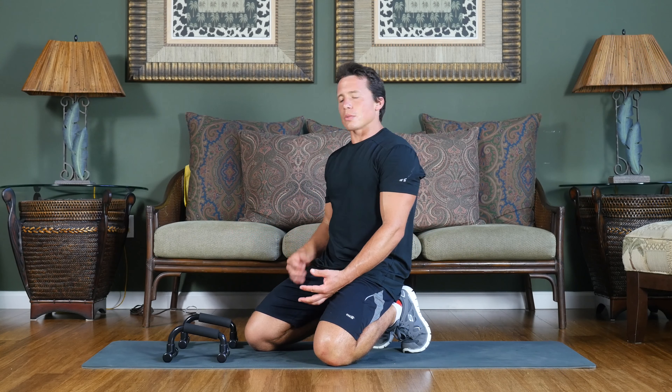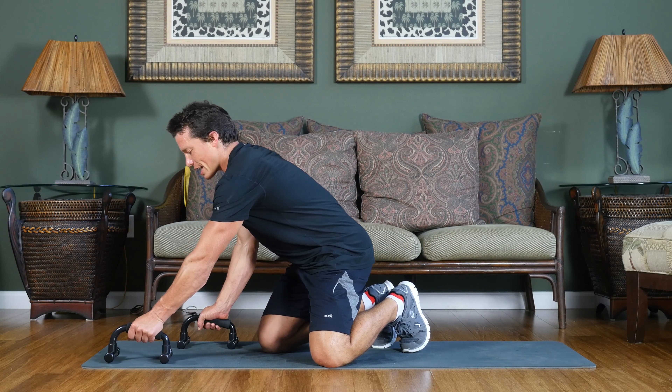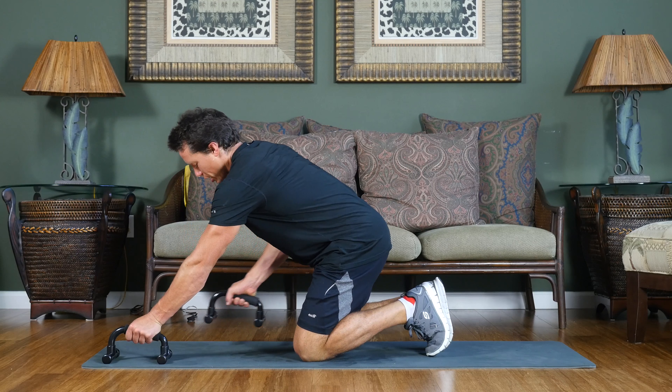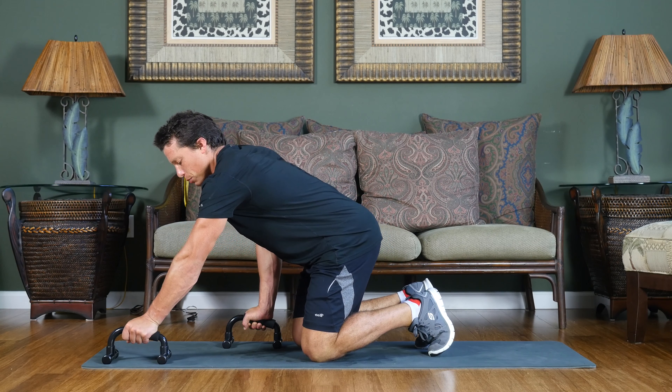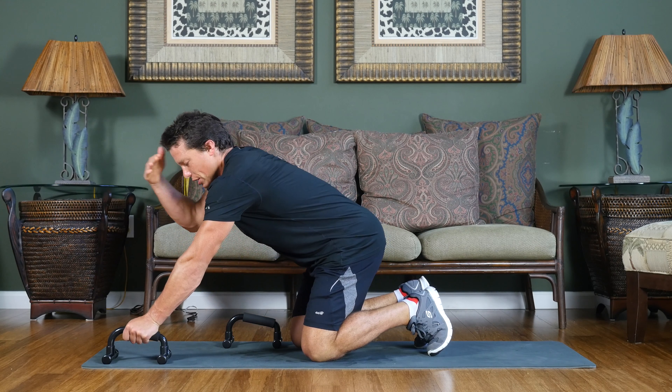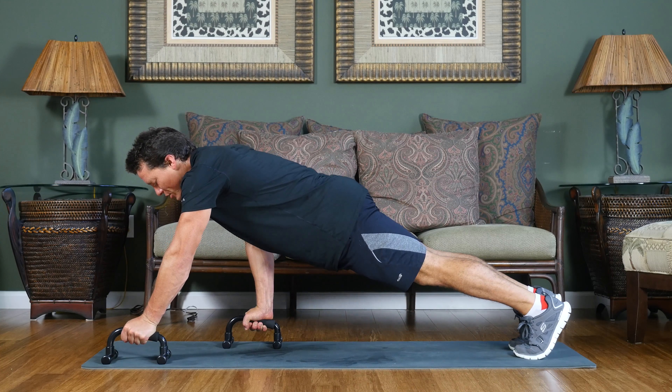Let's take a quick look at the left high, right low stance push-up. For this push-up, you're going to change the stance of the push-up bars. You're going to move one of your push-up bars up so that it's at least at the top of your head, and the other one is going to be about mid-torso.